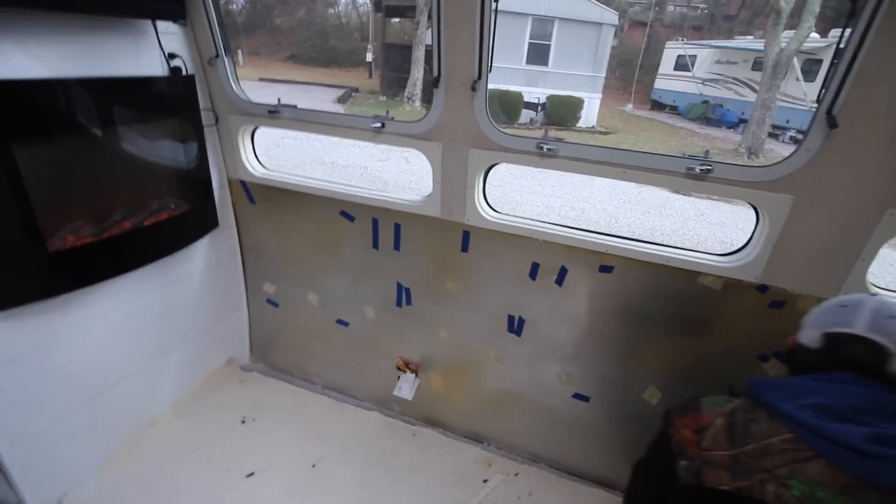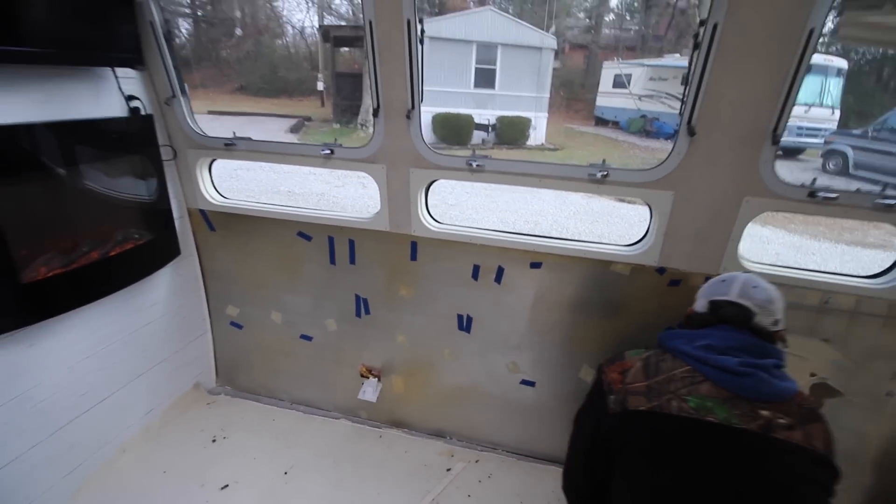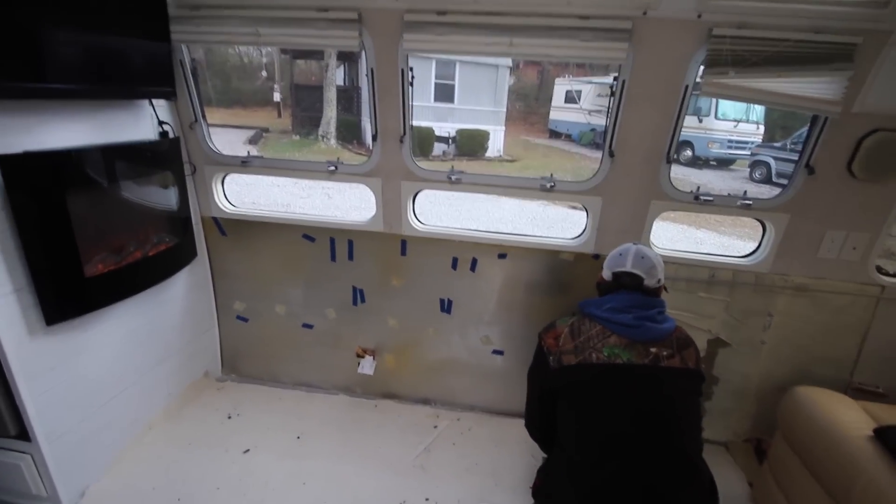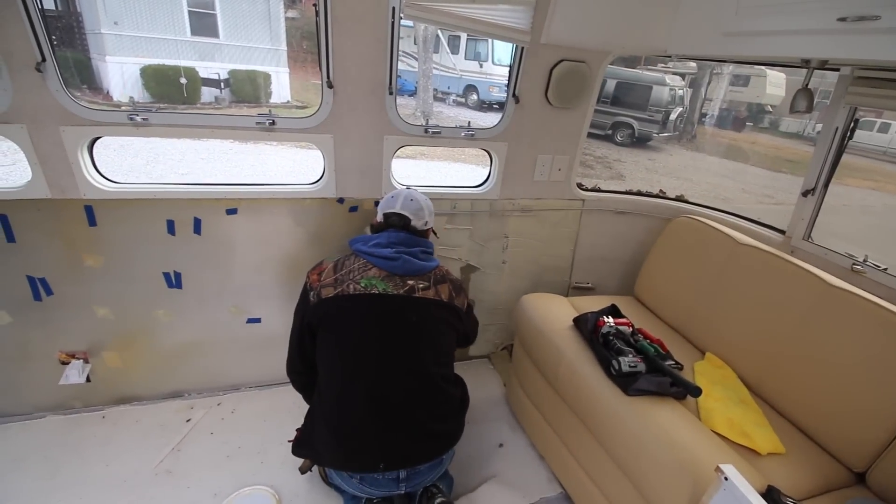The wall's prepped. You can see all the holes that were in this wall — it's insane, so many holes. I just really don't think it was salvageable. We've got it smoothed out, it's prepped, and Bob's starting to put glue on it.